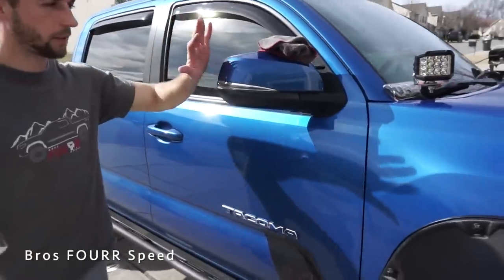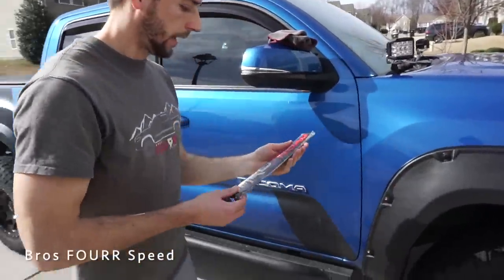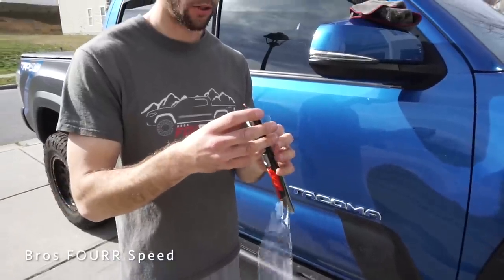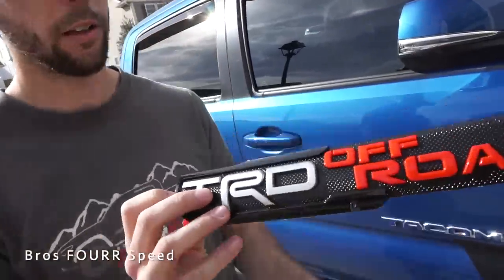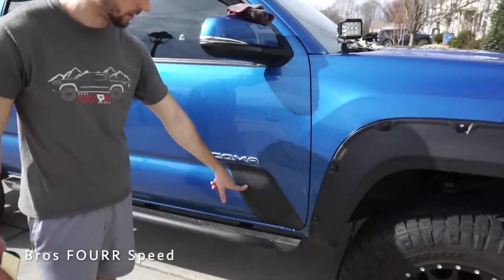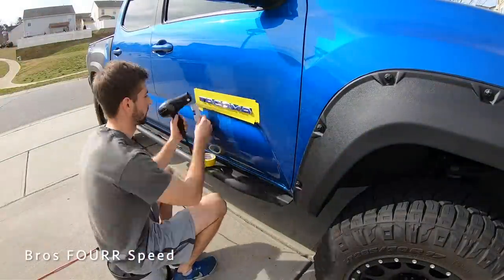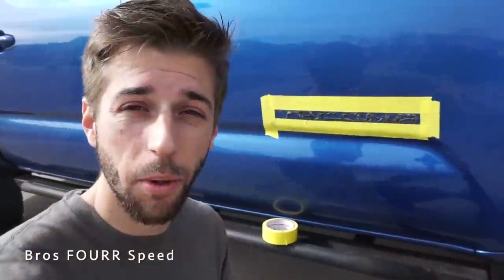Now we're moving on to underneath the side mirrors. I got these off of Amazon — I'll have them in the description below. I got this badge; it's supposed to kind of mimic the TRD Pro badge but with TRD Off-Road. I thought this was a pretty sweet thing to do. I'm taking the Tacoma emblem off and this badge will go somewhat up here. I'm also taking this off — it was kind of just a placeholder, I never really liked it there.